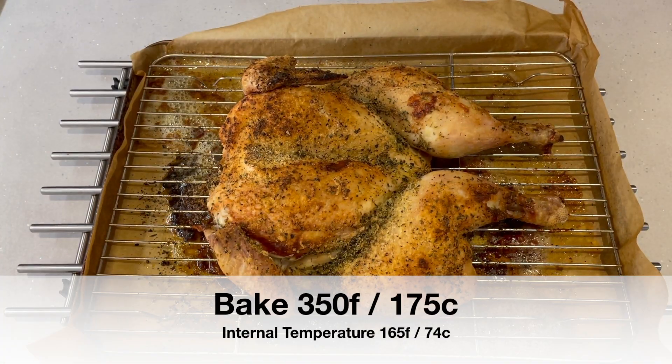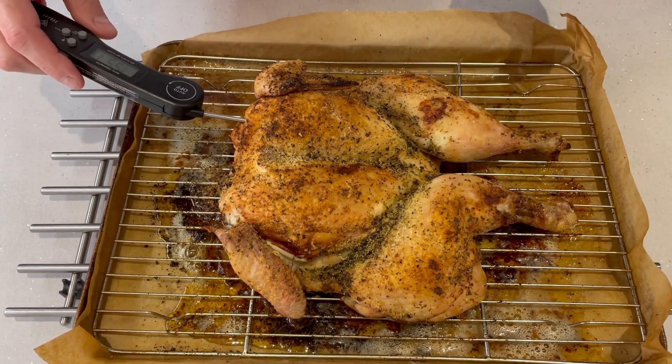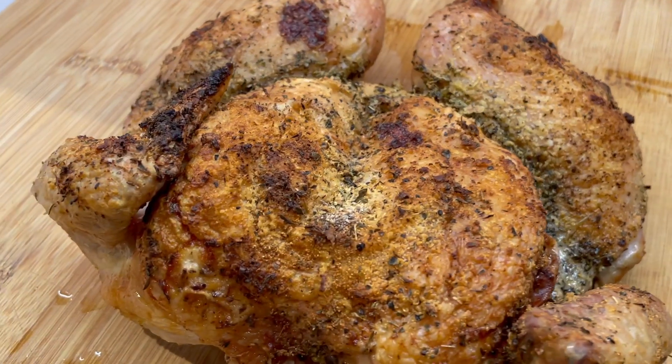Then you're going to bake that at 350 degrees Fahrenheit or 175 degrees Celsius until you get to an internal temperature of at least 165 Fahrenheit.